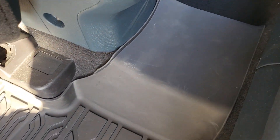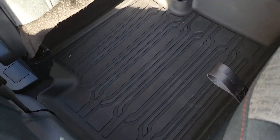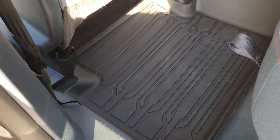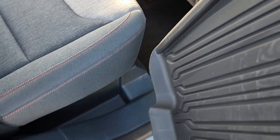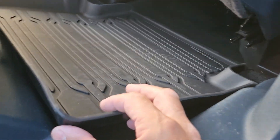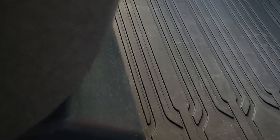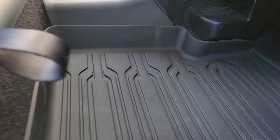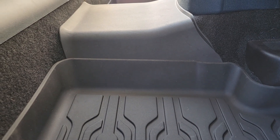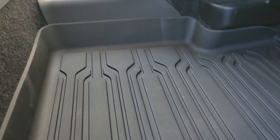It protects even the center where somebody might put their feet. I'm going to get the last piece — it's like the easiest mod ever, no tools required. Just got to get it at the right angle and push down.